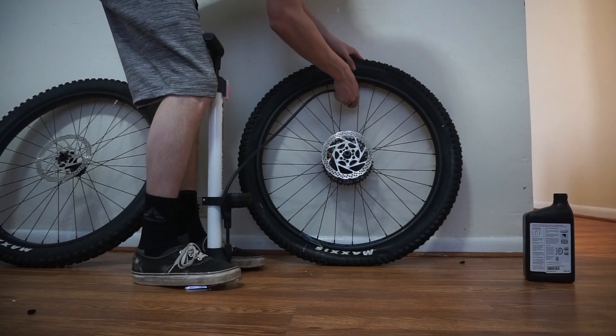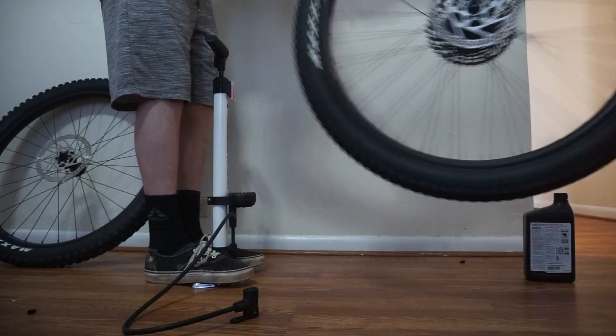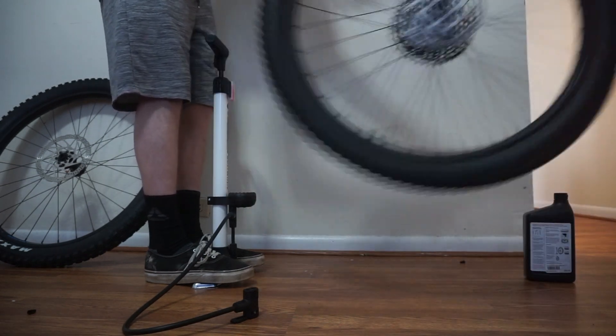Pumping the tires up with a floor pump sucked, but since I don't live at home anymore and I'm broke, I don't have the money to afford an air compressor. So I made it work.